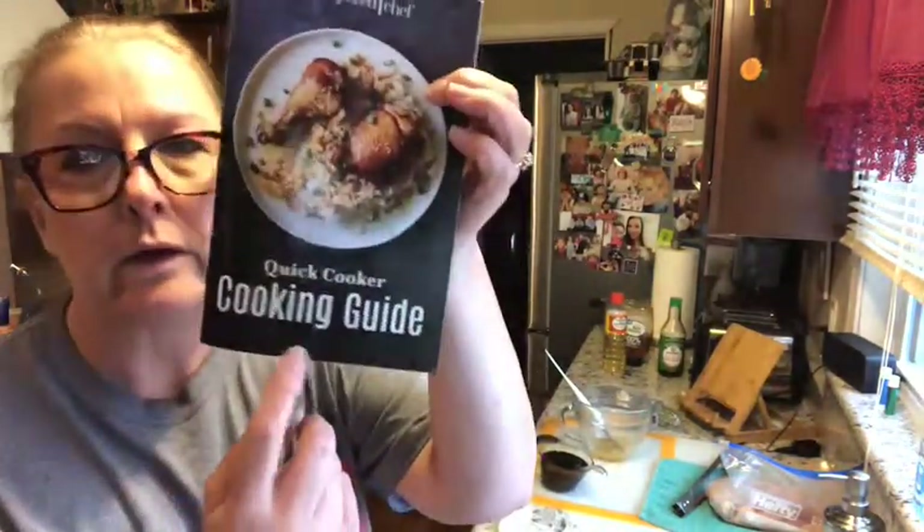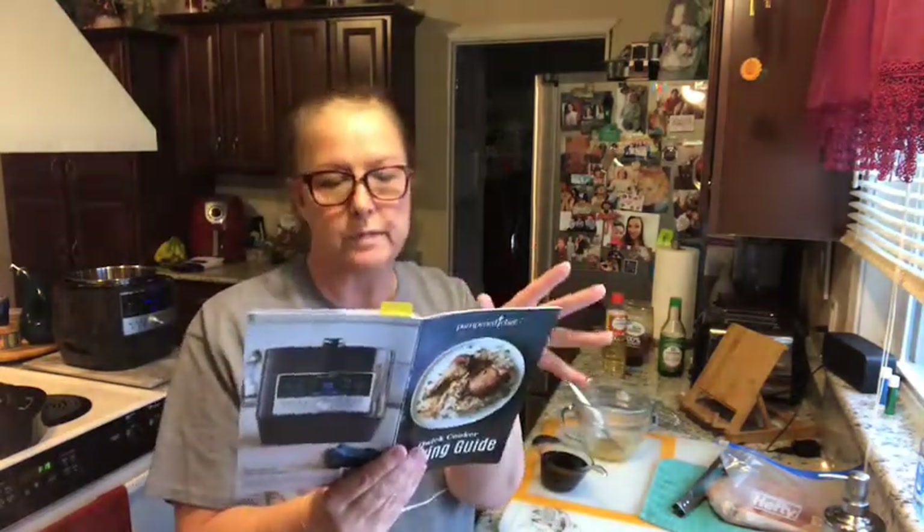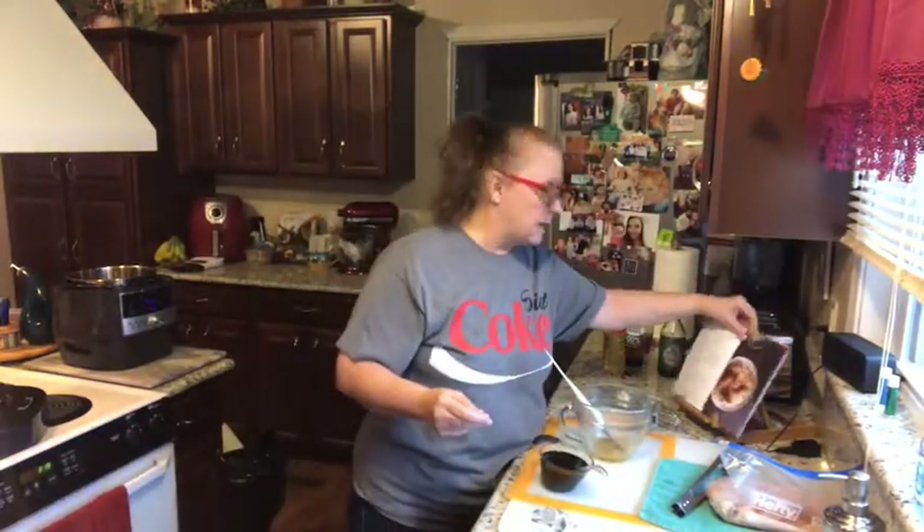Hey everyone, today for dinner I'm going to make chicken teriyaki and rice. I'm using the quick cooker — I use it all the time. The recipe calls for cooking the rice in the quick cooker, but I've already got leftover rice from yesterday so I'm going to use that. I'm also going to make more chicken than what the recipe calls for and make a couple of adjustments.